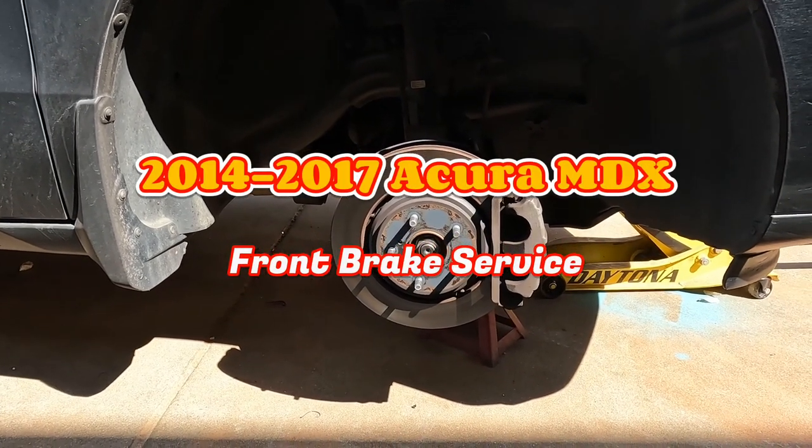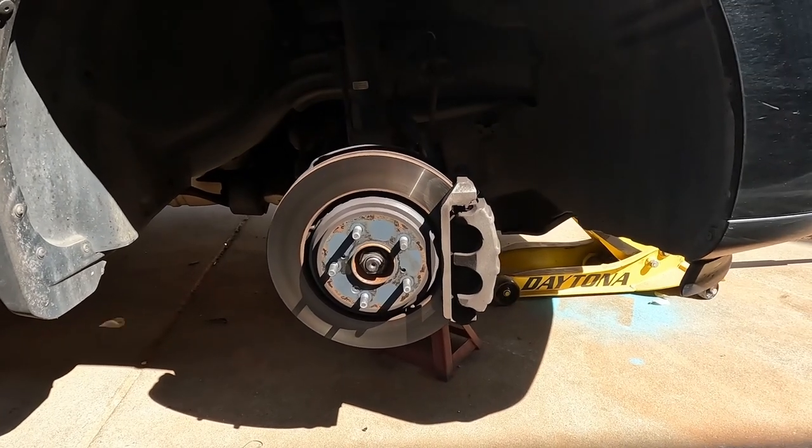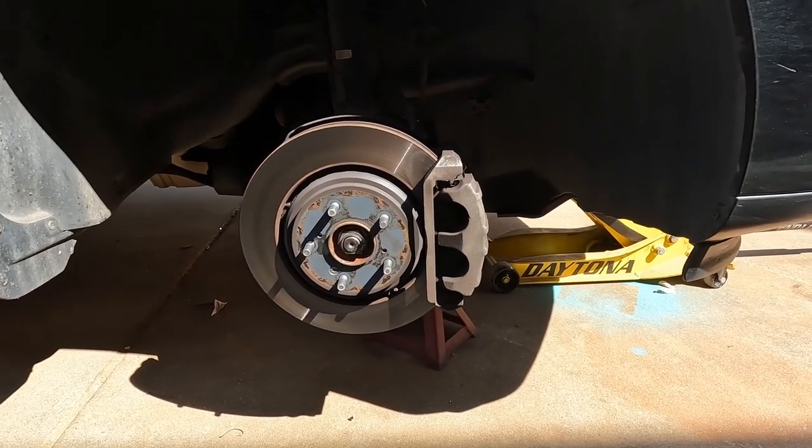Today we're going to show you how to change the front brakes on your 2014–2017 Acura MDX, probably the same as the same year Honda Pilot too.